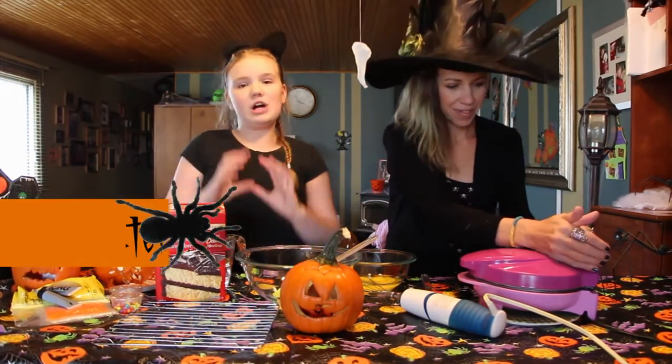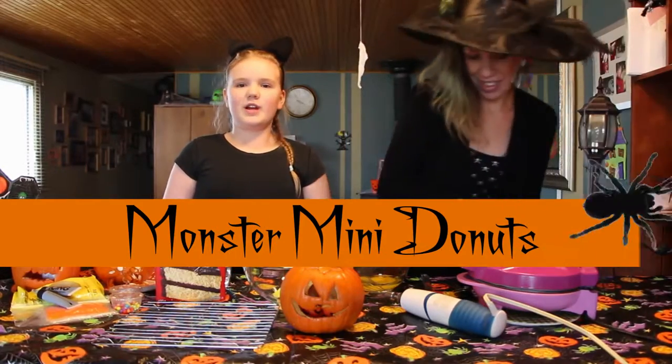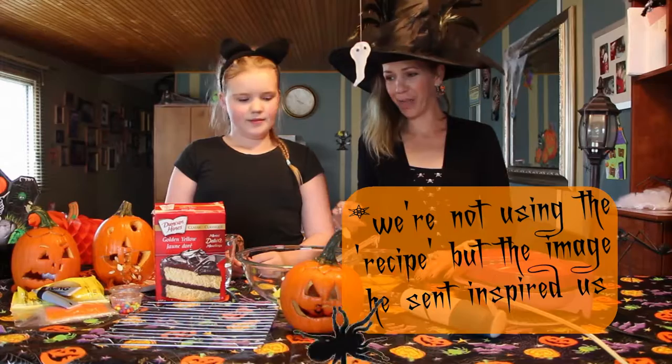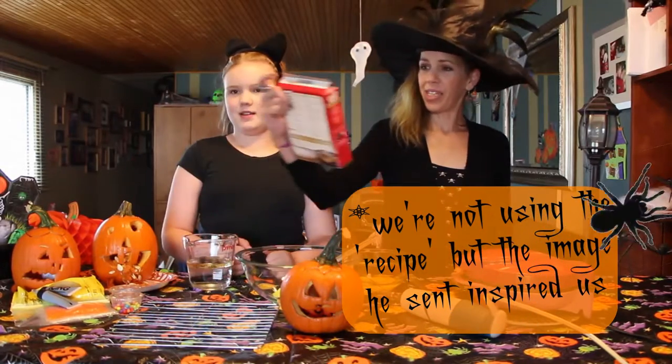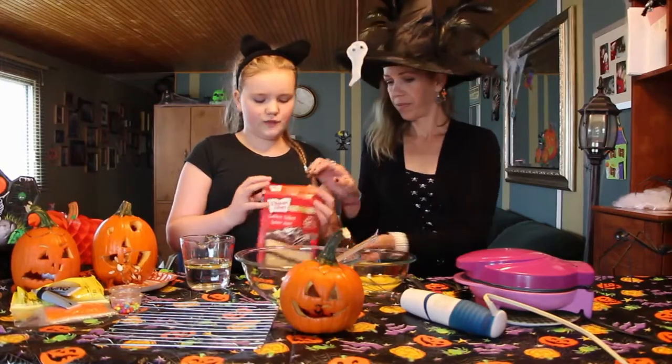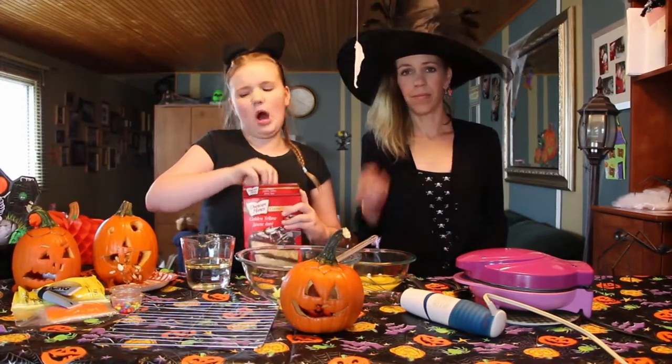Today we are making monster mini donuts. We are trying this for the first time. Thanks to Matt for sending us the recipe and thinking of us! We're using a yellow cake mix and as per usual, we are just following the instructions on the box.